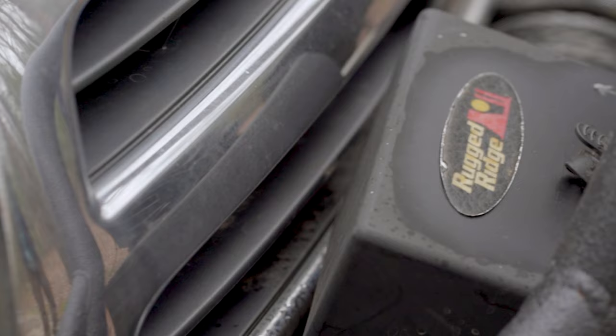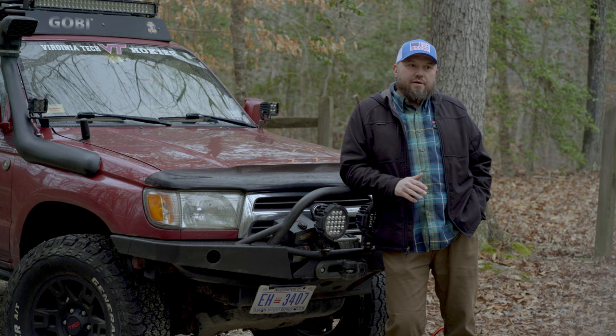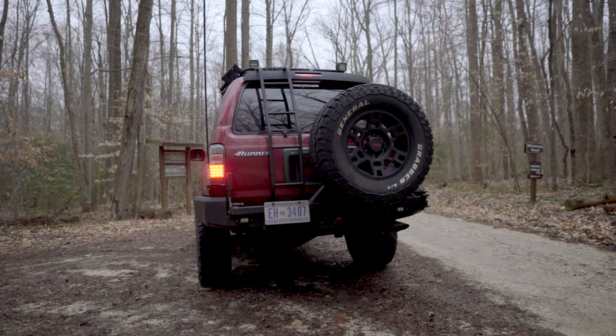I ended up getting an Addicted Off-Road bumper. I'd also started looking at a winch because I knew if I got stuck by myself I could get out. Then I got the Gobi roof rack — being in DC, I can't go with a giant roof rack, I already have problems fitting into a lot of garages.